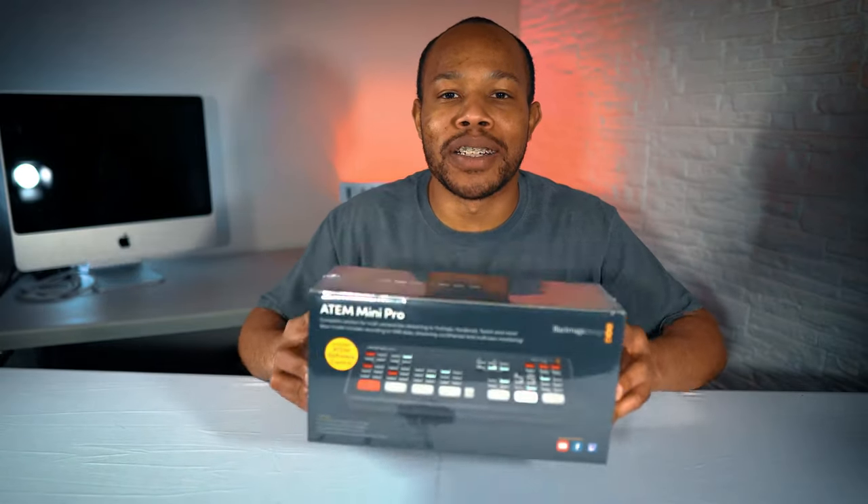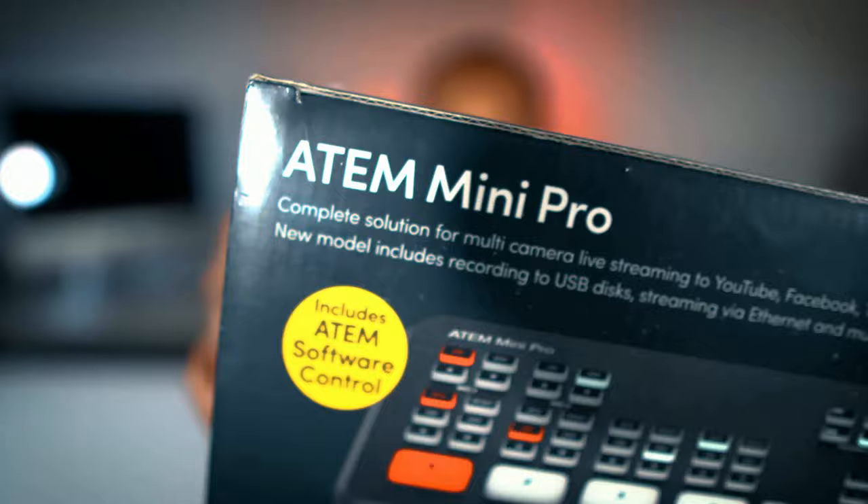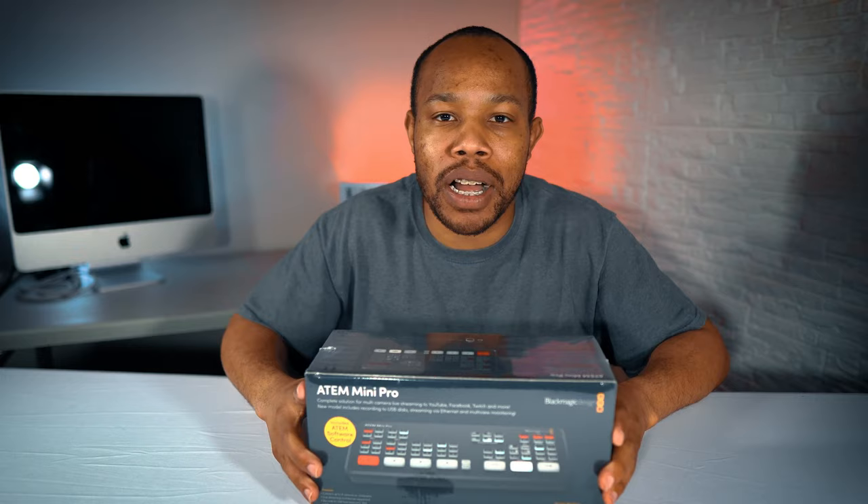It's here. It's finally here. The ATM Mini Pro. In this video, we're going to talk about this new device that just arrived in the mailbox. We're going to unbox it and walk through the features and why I actually needed this device — not just wanted, but actually needed this device.